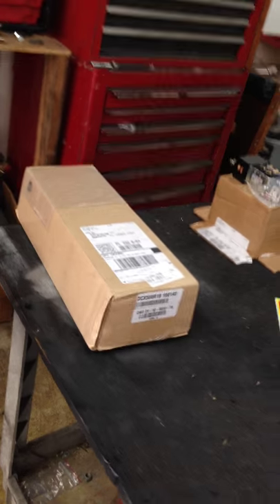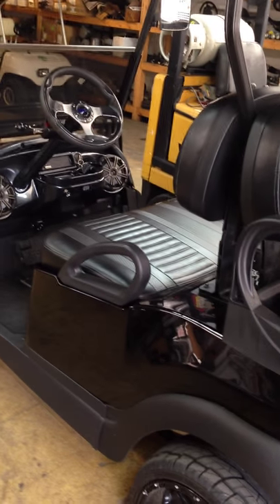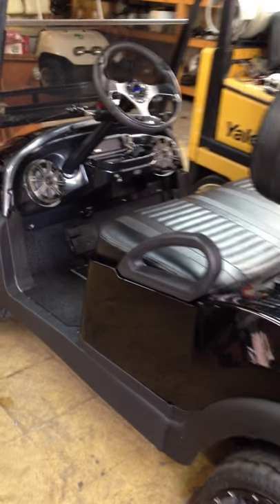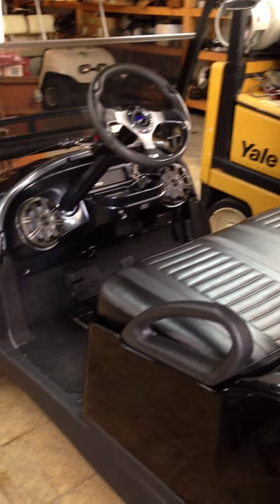We're going to install it to turn this 19 mile an hour car into hopefully about a 25 to 30 mile an hour car. It's going to be doing a lot of driving around with kids and four passengers and heavy duty stuff with the big wheels and tires — it's going to need that extra push to get going. We'll continue in a couple of minutes when we get this car up in the air.